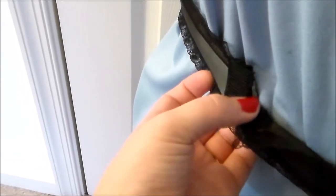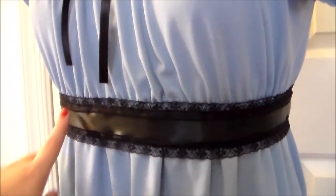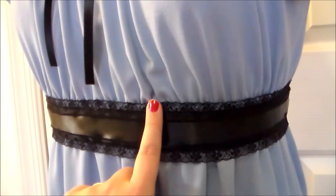Sew some velcro to the back of the ribbon so that it can be worn around the waist. To keep the ribbon from sliding down, hand sew a couple of stitches tacking it into place periodically around the front of the dress and at the sides.